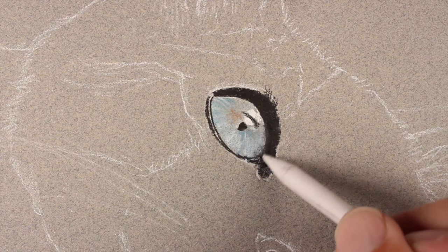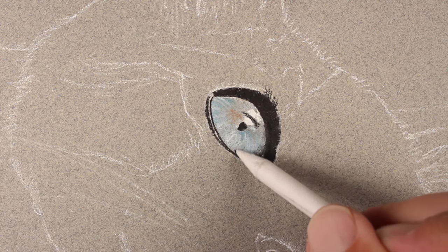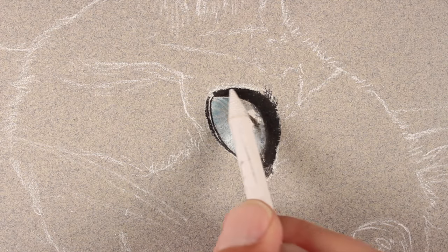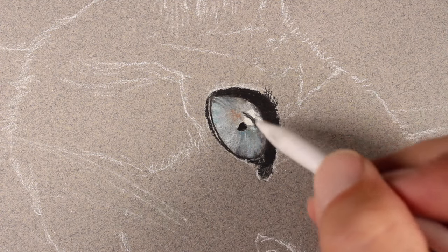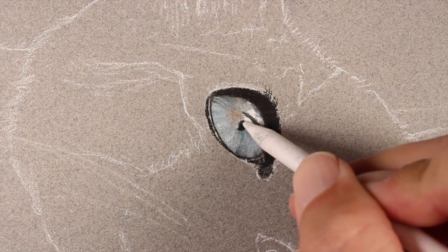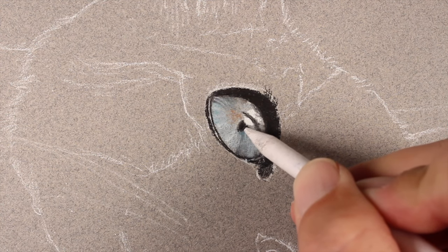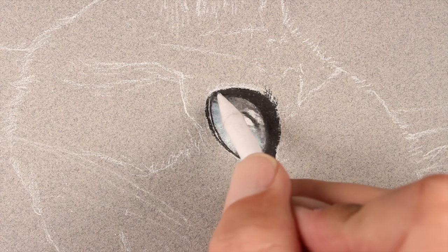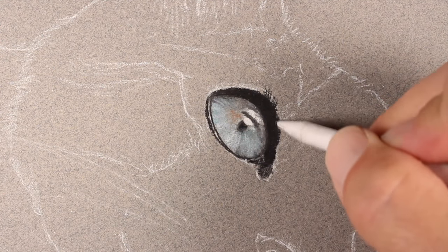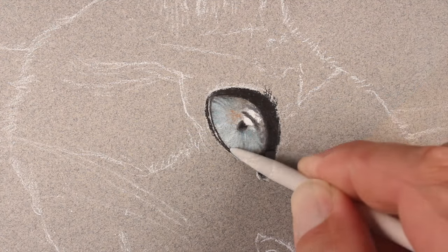With the blending stomp we can go back in and blend some of these applications to make a smoother appearance, working the pastel into the tooth of the paper. We'll soften up the edges around the pupil and then pull some of that dark black into areas of the eye, darkening the value in areas.